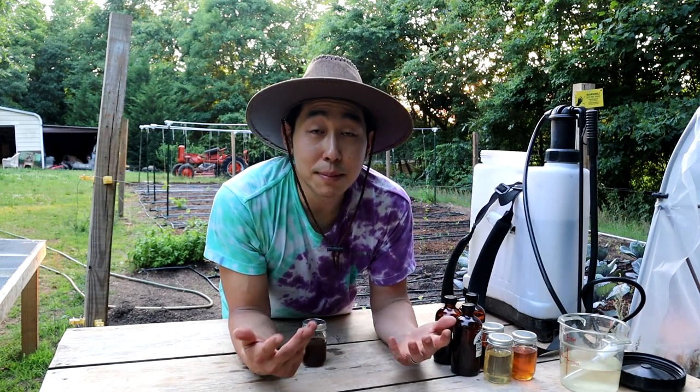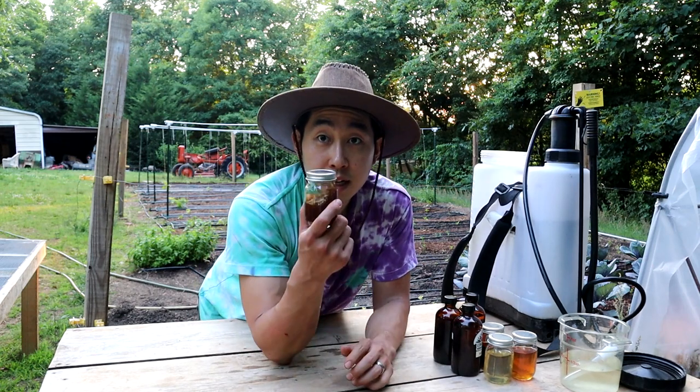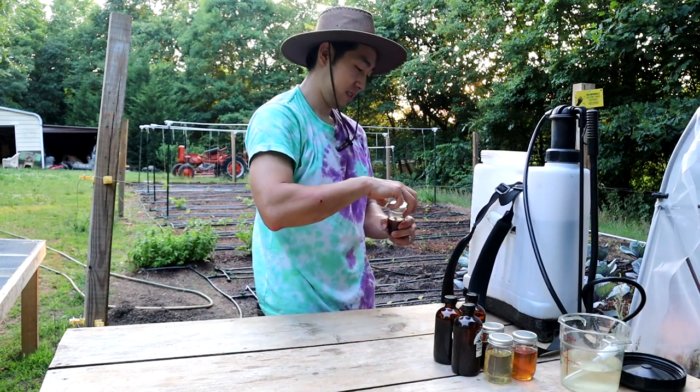We got all that in there. I'm gonna mix that up and we're gonna go ahead and feed our plants. But let me show you what they look like before I spray them, just so you have an idea of why I put this magical concoction together. Let's check out the plants and see how they're doing so far. I haven't had any problems right now other than the cabbages.